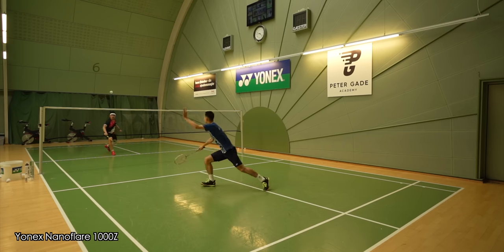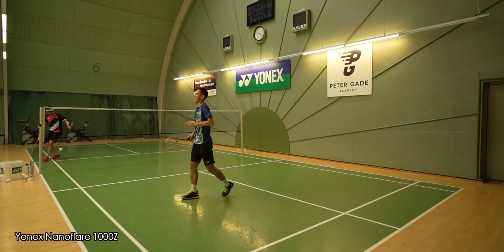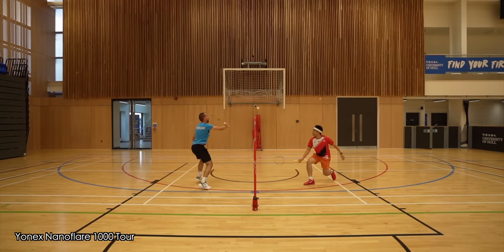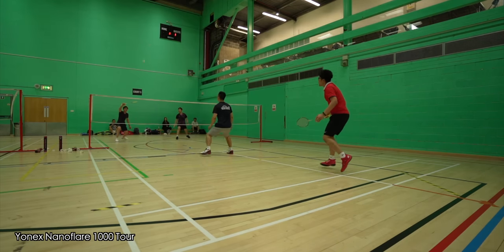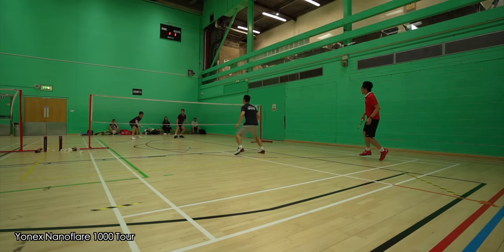In terms of playing feel and performance, the 1000Z is super fast and feels very crisp, coming with a lot of stiffness — hence it's not the easiest racket to play with, but it has that Z factor when you connect with the shuttle properly. With the 1000 Tour, I immediately felt it was head-heavier than the 1000Z. This is good news for those who felt the 1000Z lacked head weight, but it also means the 1000 Tour is slightly sluggish compared to the Z racket. I verified this using the Yonex Precision Scan machine, and the Tour did come out slightly ahead of the Z in head weight.